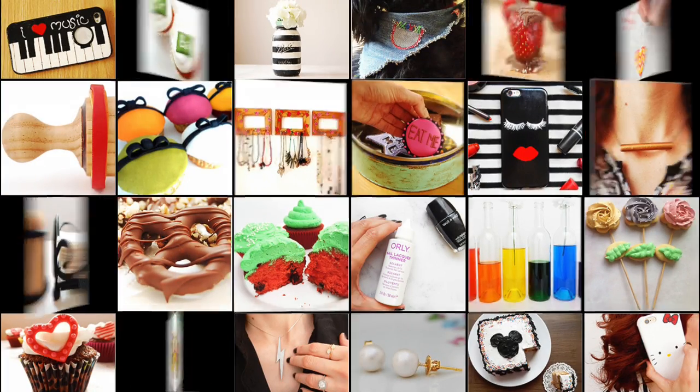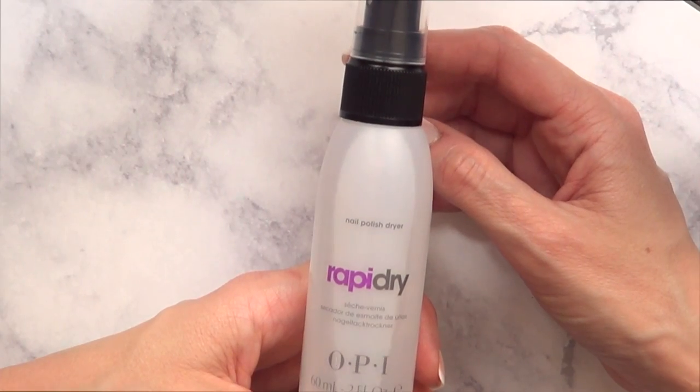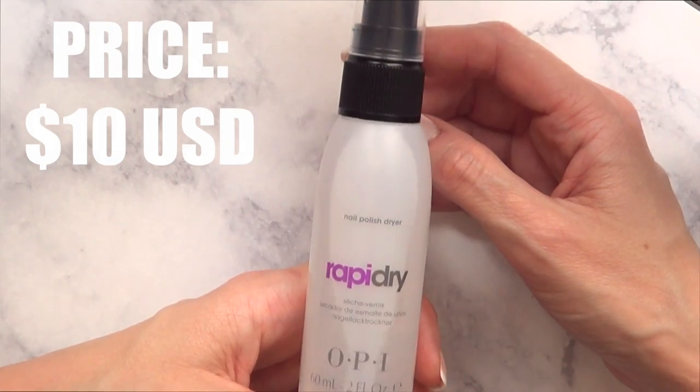Hey guys, it's Raya and welcome. Today we're going to be talking about this Rapid Dry by OPI. I bought this at Ulta. I think it was expensive-ish for the size.